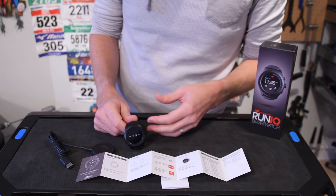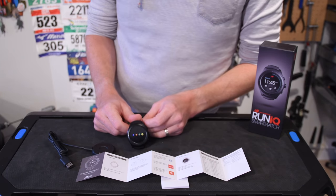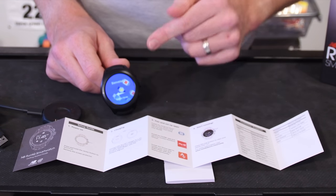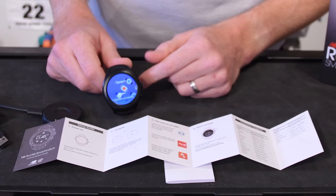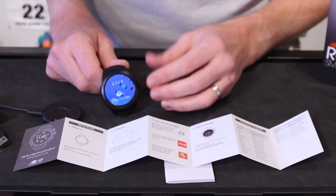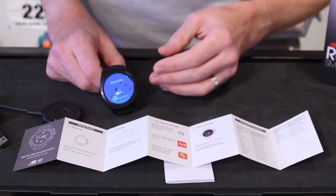It has 4 gigs of internal storage, though only a portion of that is usable. As you're probably noticing, the resolution is pretty clear — this has a 400x400 resolution AMOLED display. Polar's M600 is around 240x240, so not quite as large, but they're both pretty clear, quite frankly.